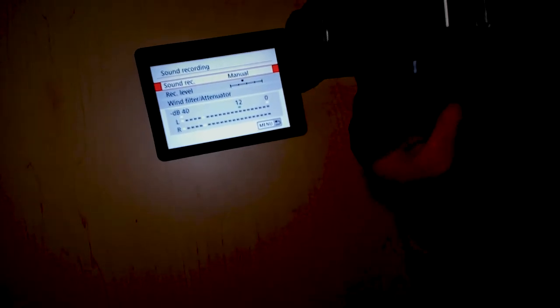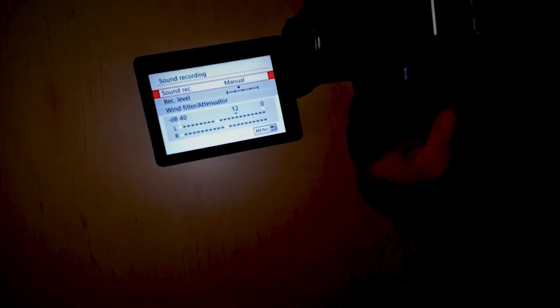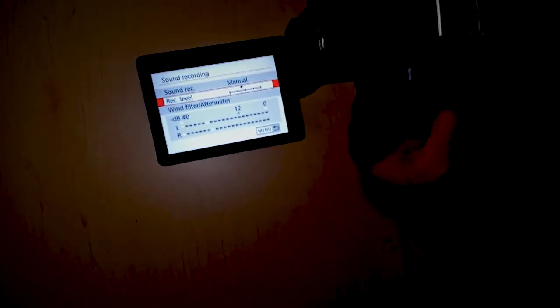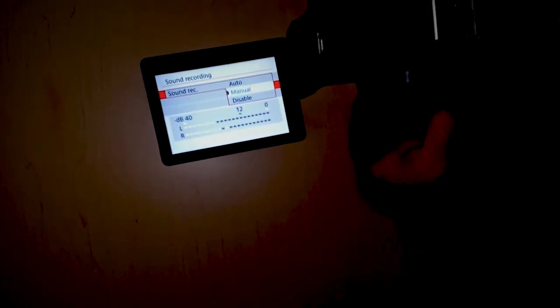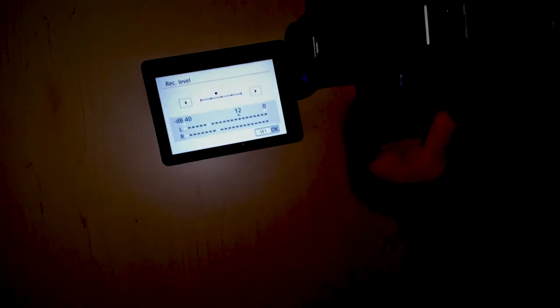When you're in sound recording, you can see the bars moving up and down — that's what my voice is doing right now. If you want to increase or decrease the sensitivity of that sound, you can set it to auto, manual, or disable it completely. If you want to change the sensitivity, you click on that area.